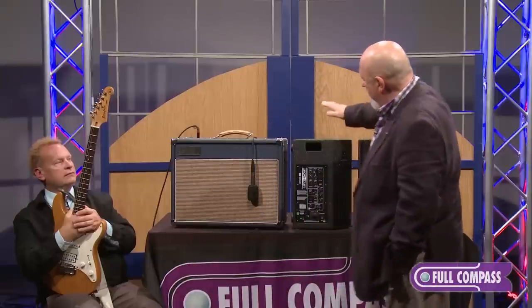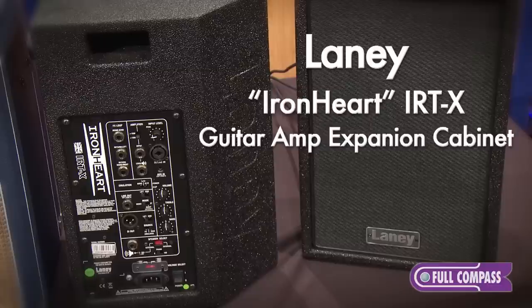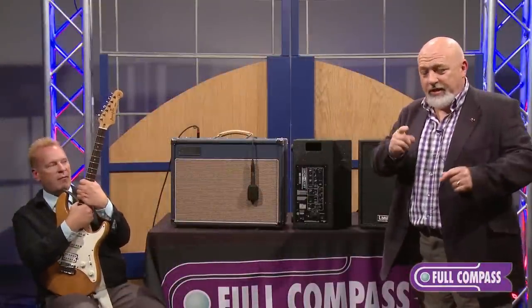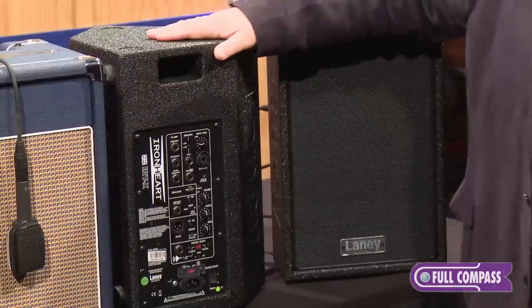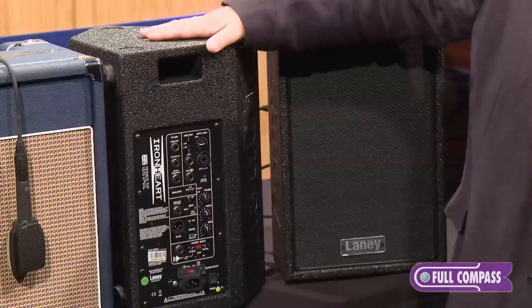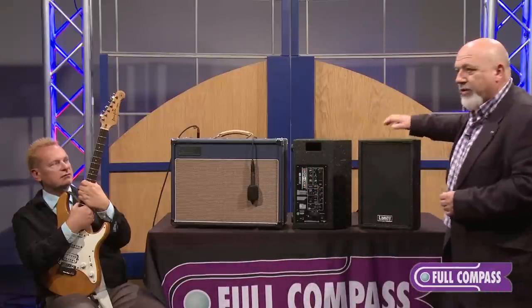Let me introduce the Ironheart IRT-X. It's an expansion cabinet. I know it looks like a PA cabinet, but what it's designed to do is expand your sound — your sound. It doesn't have to be this amplifier; it can be your old 1950s Gretsch. You just plug the Ironheart expansion cabinet in and you've got a 200-watt digital amplifier built into this cabinet that will give you your sound. Let's demonstrate this.